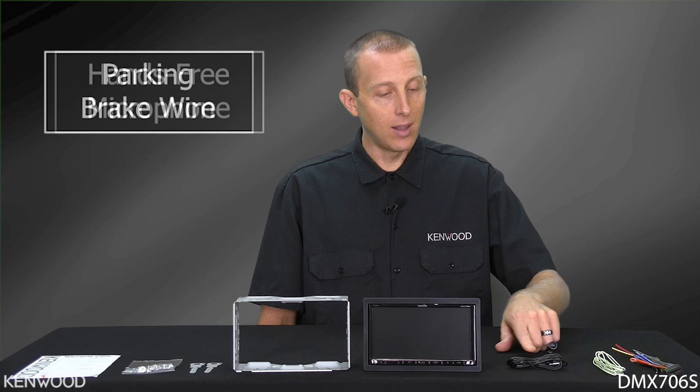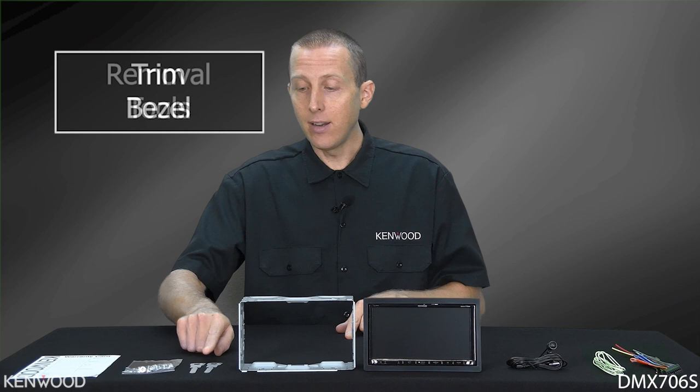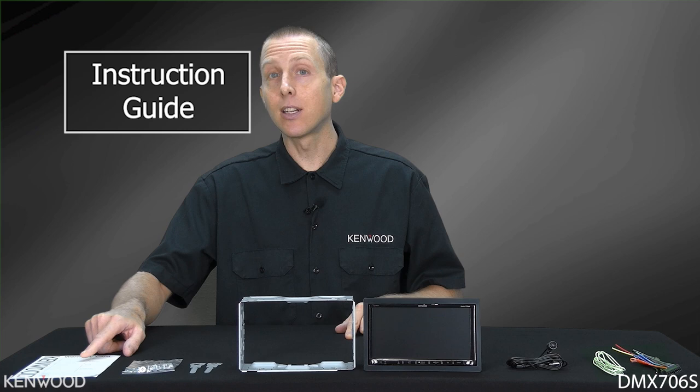Now let's take a look at what else comes inside the box. First you'll see the wiring and power harness with the parking brake switch wire. Then you'll have the microphone for hands-free phone calls, of course the receiver itself, and then the new short chassis mounting cage with the trim bezel. Then you'll have the new removal tools, the mounting screws, and some paperwork like the instruction guide and the warranty card, as the Kenwood Exelon DMX706S includes a 2-year warranty.